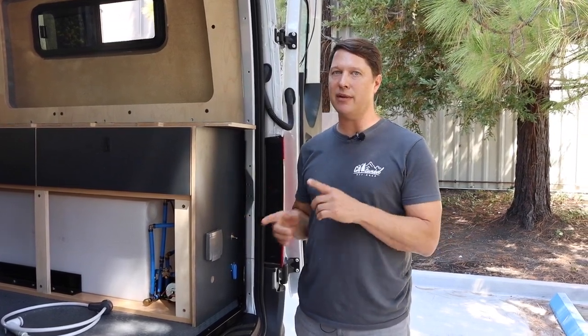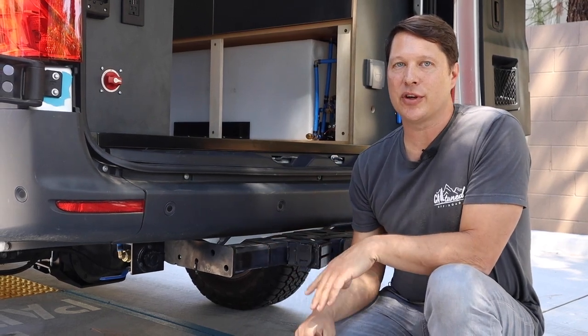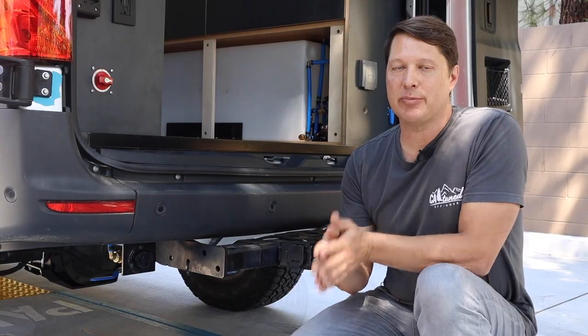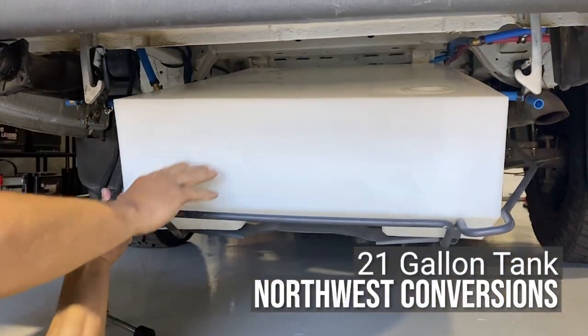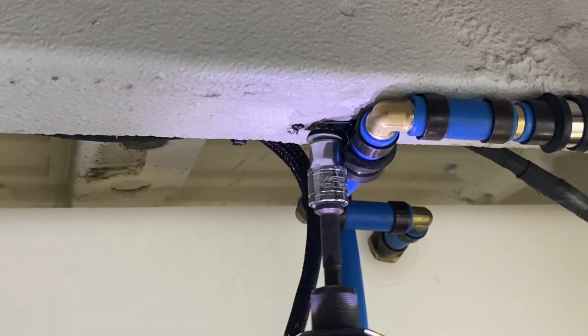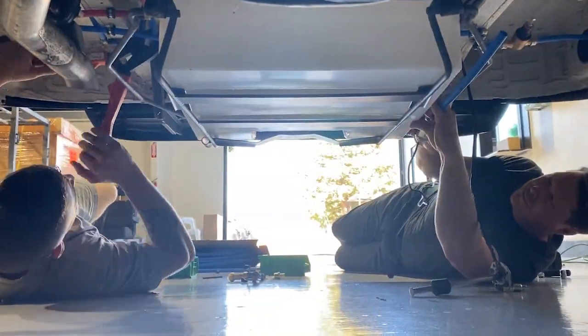In order to double the water storage, we've added an auxiliary tank underneath, mounted in the spare tire carrier. This is another Northwest Conversions tank at approximately 21 gallons. It's really easy to mount up in the tire cage — you move the spare tire out, put the tank in, crank it up, and then start your plumbing.